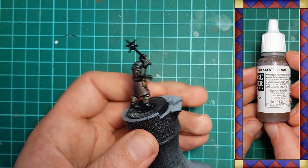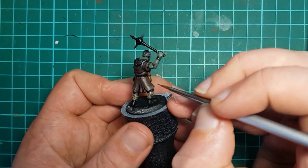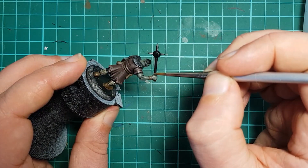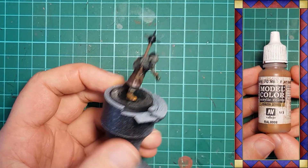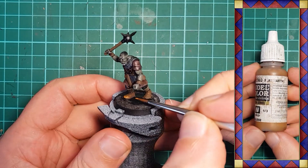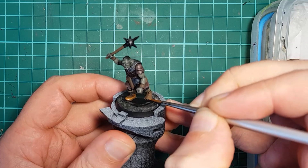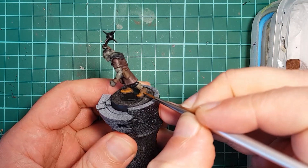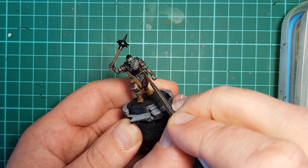Vallejo Chocolate Brown is used to base coat all of the leather and wood in the typical fashion. We don't need a solid coat — a little thin and patchy will just add to the character. This is followed up with Vallejo Flat Earth, which is used to weather the leather. We apply this color in a splotchy manner, focusing mainly on the areas of leather that see wear, such as the toes and sides of the boots, edges of sheaths and bags and such like.